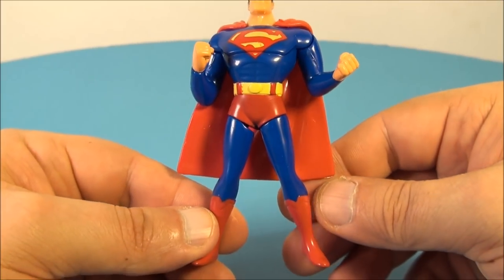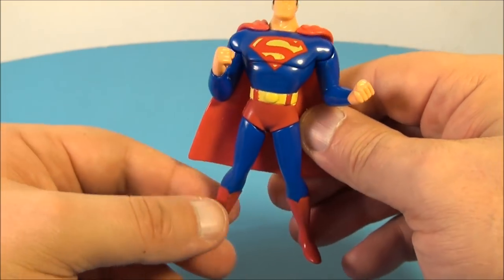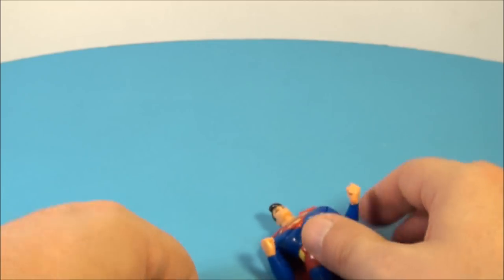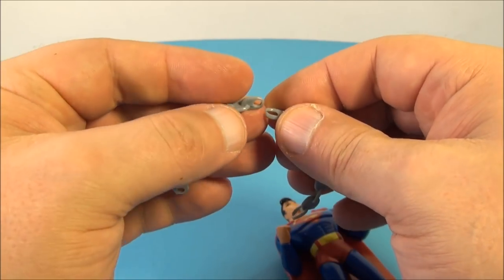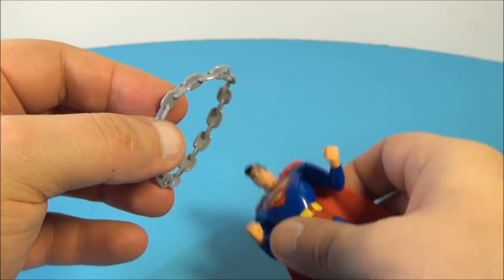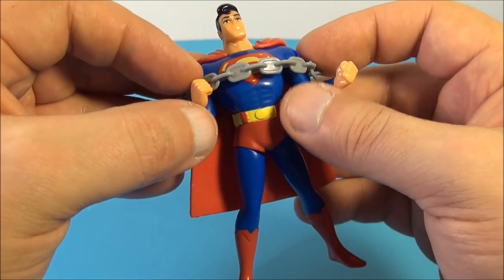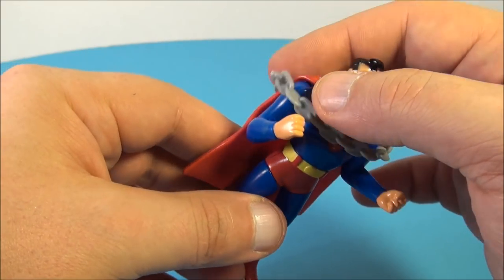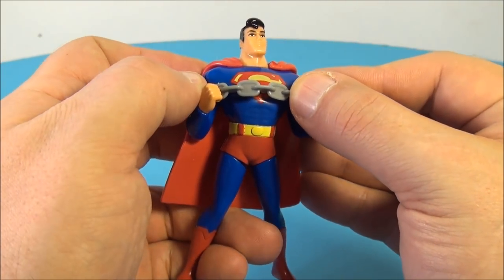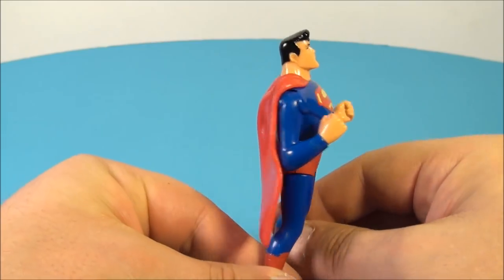Next up we have Superman, the Man of Steel. He looks sharp — nice shiny red cape on the back. Here's his gimmick: push the legs together and you can see the arms moving up and down. He comes with a couple of links of plastic chains. You link them together, grab the figure, and carefully place the chain over his shoulders. He's supposed to use his brute strength to break apart the chain. You squeeze the legs together and you bust the chain out. Very nice, I like it.